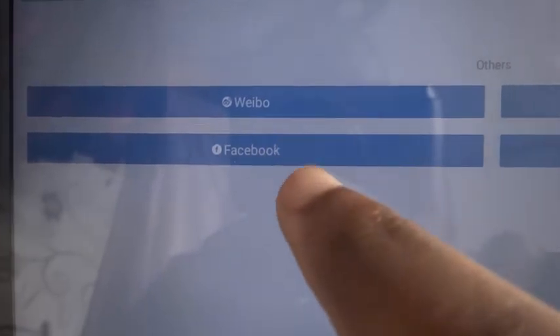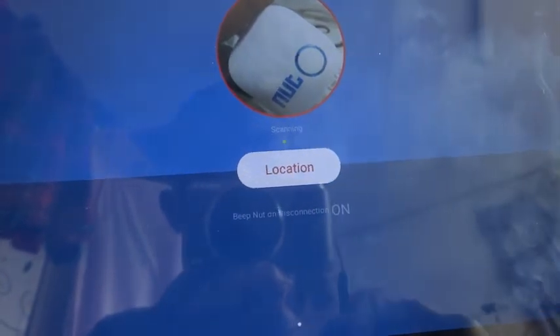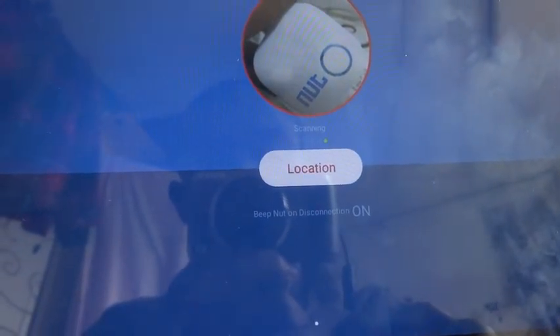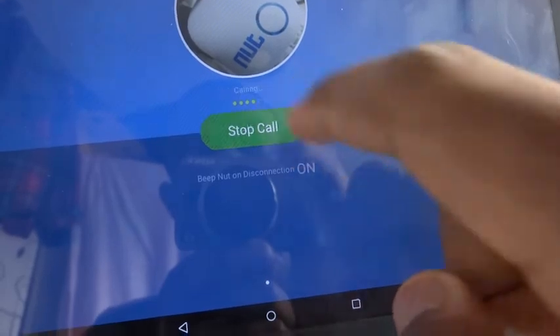It also comes with an app which you can access by scanning the QR code. Then you can get an account by using your social networks or your mobile number if you're in China. Once you open the app and sign in, you can search for your device very easily.